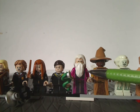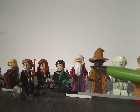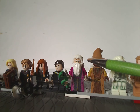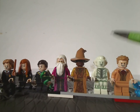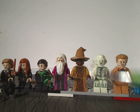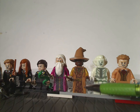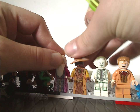We also get Dumbledore in a darkish pink outfit, somewhat reminiscent of the earlier Dumbledores which were in purple. Besides that, good skirt print, good torso print, and the hair piece, face print, and beard are the same as they've been for a while. And we also get Aurora Sinistra — first time ever getting her — with good face print, good prints for both torso and dress, and the hair-hat combo piece also done really well.